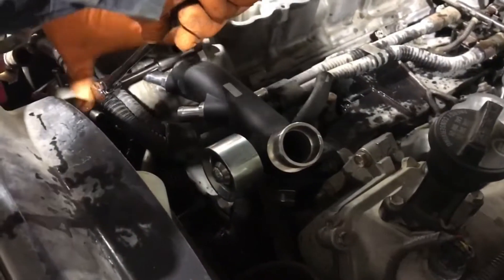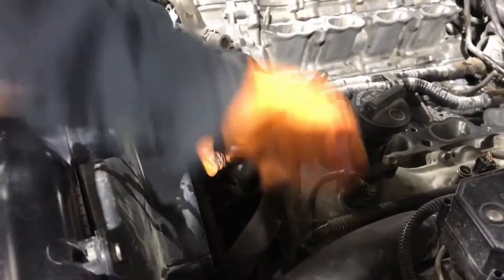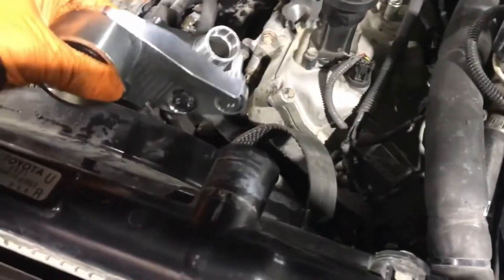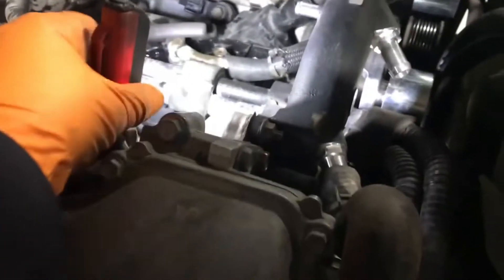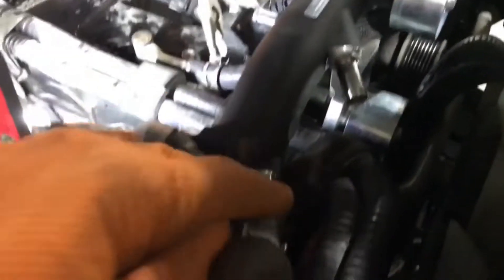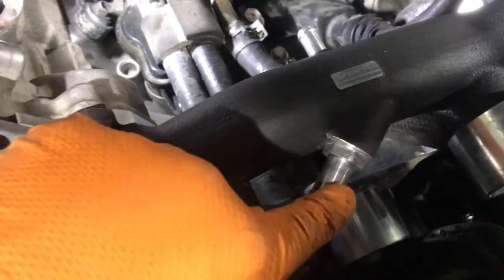Next, install the Harrop coolant crossover manifold with new gaskets and four nuts. Once the coolant crossover is installed, the idler supercharger bracket has to be bolted down with three supplied bolts. Some hoses need to be extended or custom-made because the factory hoses don't fit and are routed differently above the idler bracket, though one of the top hoses is still reused from the factory.